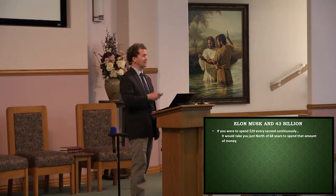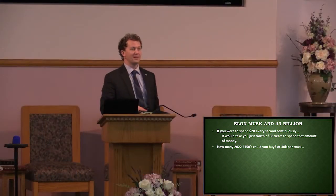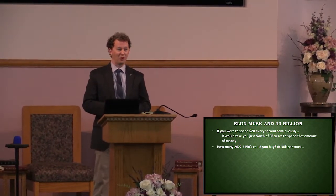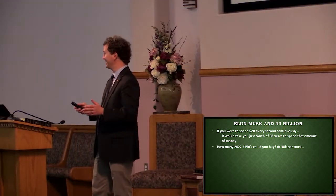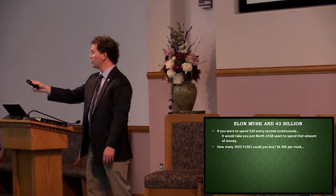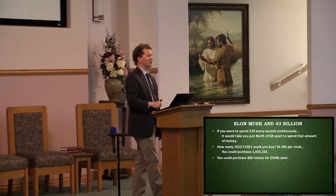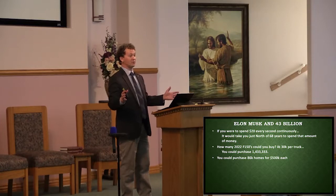That still seems a little abstract. You guys like F-150s? Anybody like Ford? The new 2022 F-150s, if you can buy them at MSRP, they're around $30,000. So how many of these vehicles could you buy for $43 billion? You can buy 1,433,000 of them. That's a lot of trucks — we could fill up the parking lot several times over.